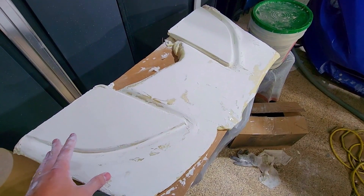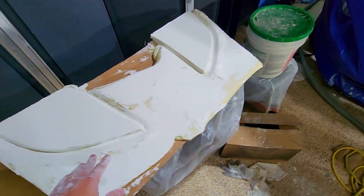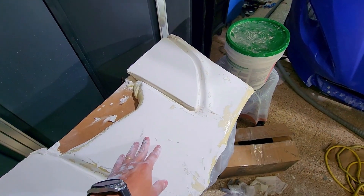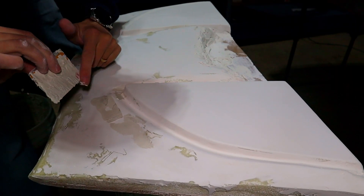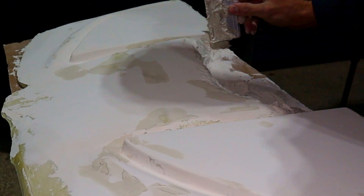I've gone through about two sessions of putting on the drywall compound and sanding. It's starting to look pretty smooth - probably do it one or two more times. It's a lot easier to work with drywall compound because it sands very quick, very easy, and it's very easy to apply and very cheap. Once you get into the fiberglass, it's a lot harder to work with.